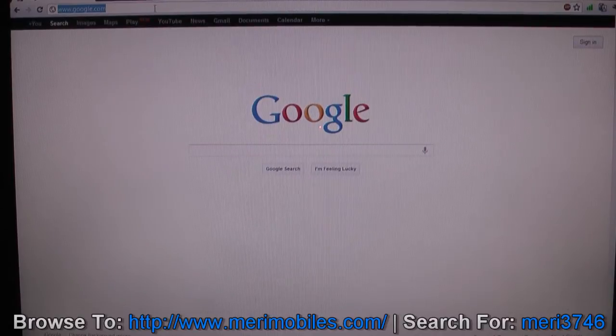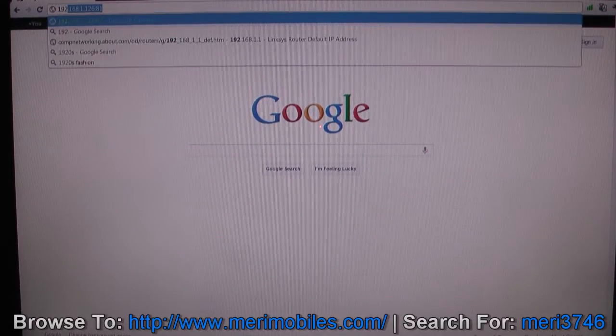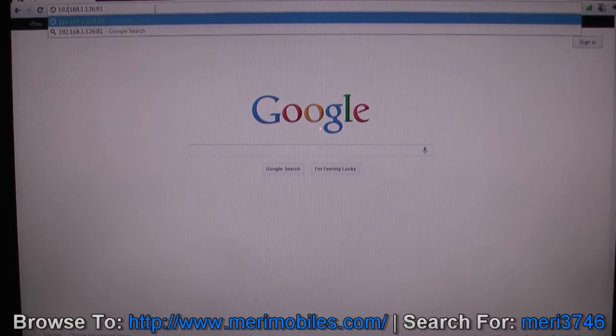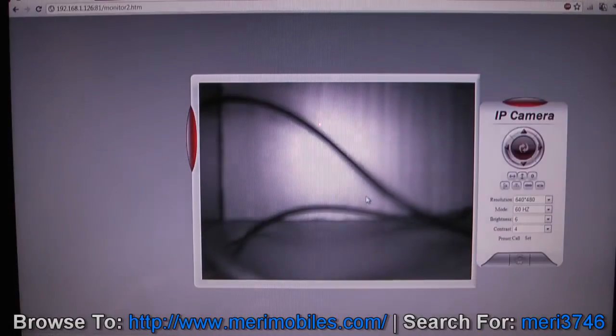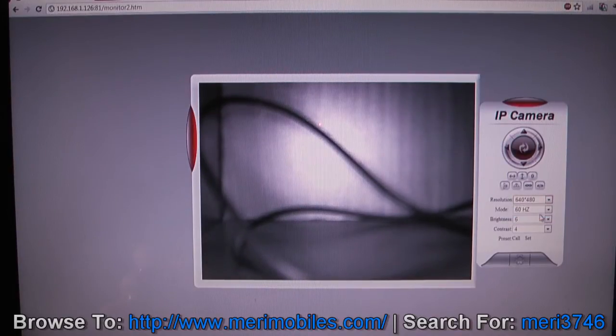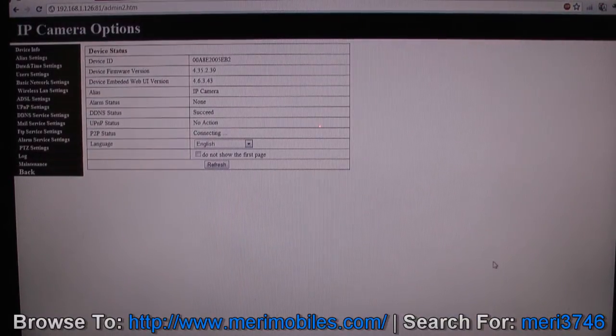Once you have that information and the camera is plugged into your network on the 192.168.1.1 subnet, go into a browser and type 192.168.1.126:81 — you may need to add HTTP:// in front. That brings you to the initial screen for the camera. I'm using Chrome, so I'll click server push mode for Firefox and Google browser, then sign in. You can see the video at 640 by 480 resolution, then click the settings button.